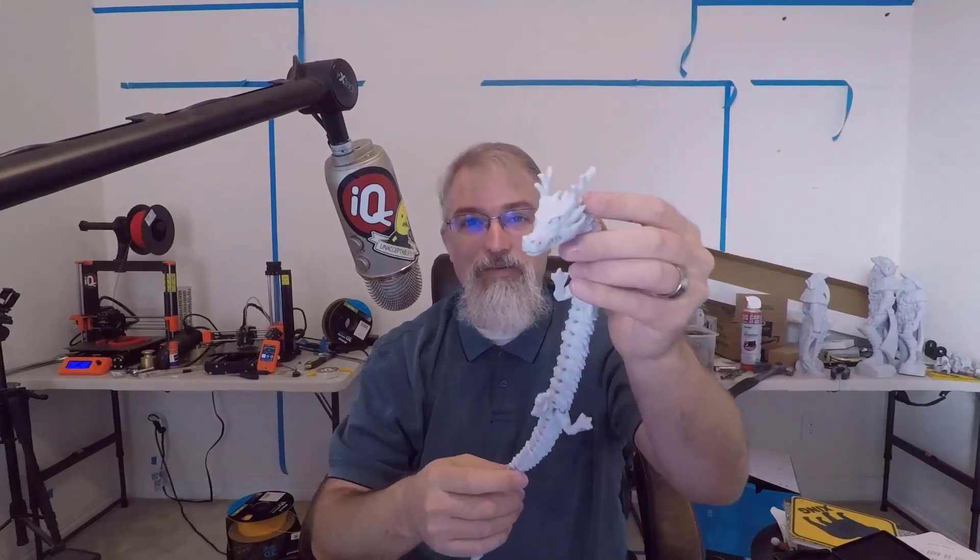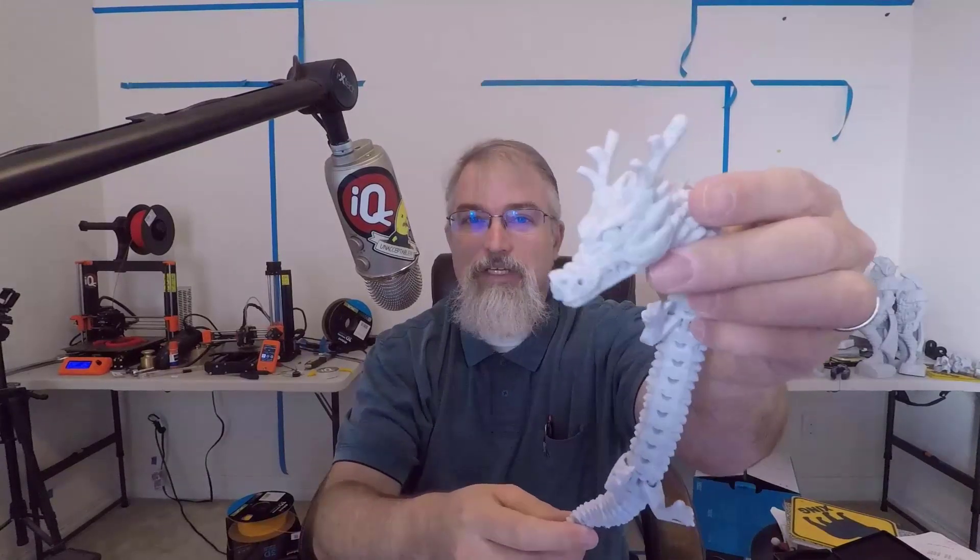I'm Patrick Bailey with IQless.com. Today is April 9th, 2022, and in this video I'm going over a 3D printed articulated dragon, which I think is pretty cool.